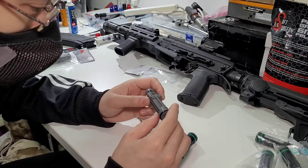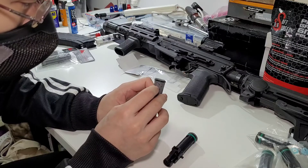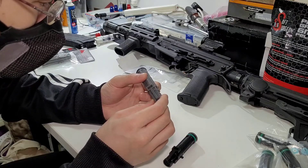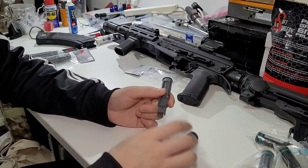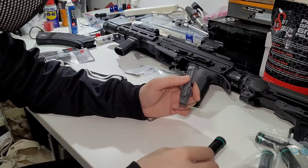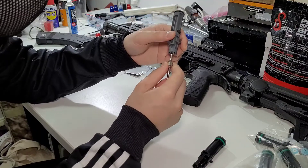I believe this is a sealed unit around a pin, but I believe I can punch it out and just replace the spring should I ever need to. The advantage of this over the original GHK nozzle is that if the spring is a bit wonky, you can adjust the N-PASS so that you get the power you need.